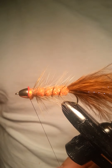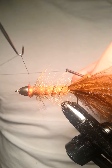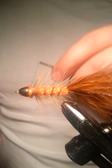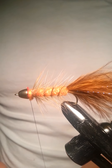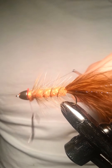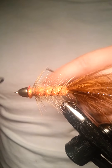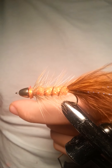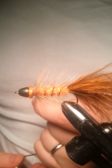Go ahead and take our whip finish. Since we are going to be casting this pretty hard, I'm going to whip finish it twice — that's just for some added security so it doesn't fall apart on us.